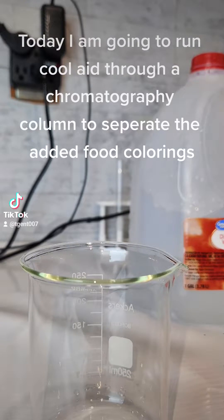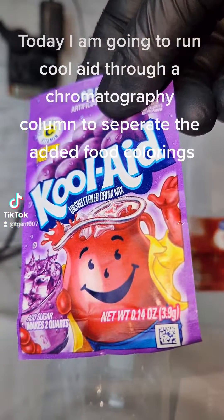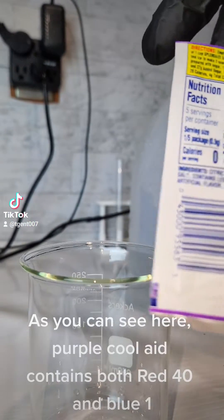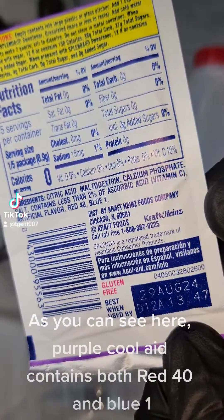Today I am going to run Kool-Aid through a chromatography column to separate the added food colorings. As you can see here, purple Kool-Aid contains both red 40 and blue 1.